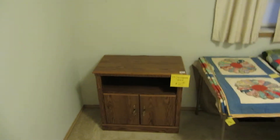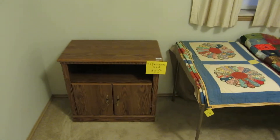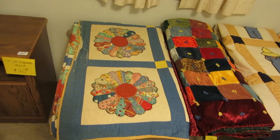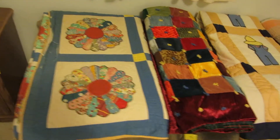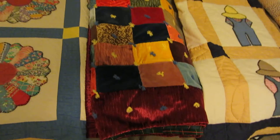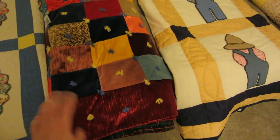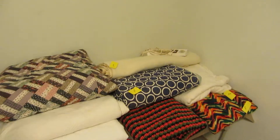As we go into the next room, we've got a little cabinet — you can use it for a microwave or a TV stand. Right next to it we have several quilts. Some of them are pretty affordable because they have little issues. This one is really neat — it's all velvet, looks hand tied. We also have ring quilts, an applique quilt, a couple of other ones, an all-wool blanket, and a miscellaneous electric blanket.